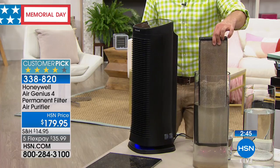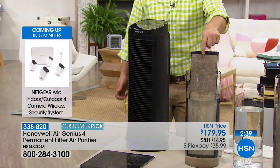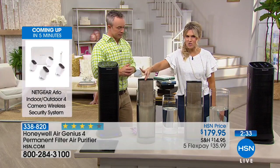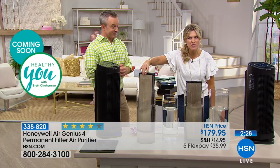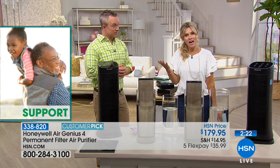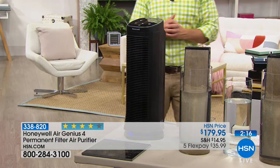Other air purifiers I've had didn't have the permanent filter, which meant every few months I had to go spend more money. We want to simplify life and make it more cost effective. So you just take this out, wash it, rinse it, and you'll see the fruits of the labor — all of that gunk, that goo, that stuff that otherwise you and your entire family from pets to little children to teenagers to grandparents to guests are breathing.